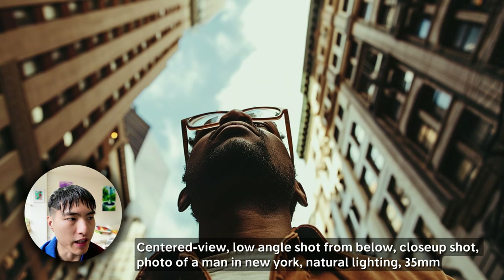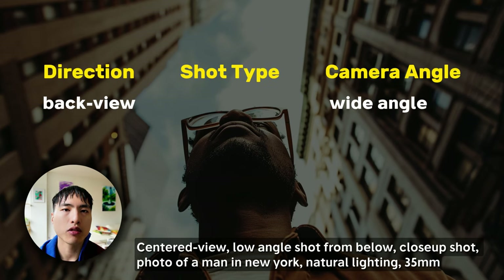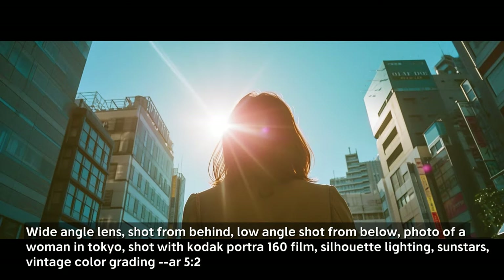Midjourney has really stepped up their game here. Let's also try moving behind the subject, using the wide angle shot, but combining that with a low angle viewpoint so we're looking up. Always remember to try wide aspect ratios for wide angle shots.